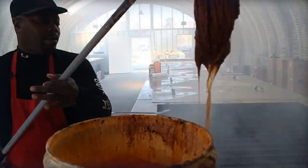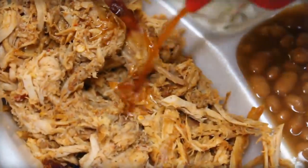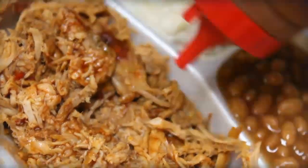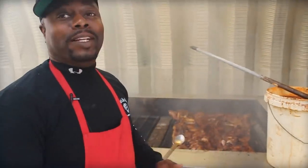We go through about eight to ten gallons of mop sauce a day with extra sauces and mopping the hogs. Is that mop sauce or sauce? We call it sauce here at Scott's Barbecue — this is what we will call sauce. It's the same thing you're getting at the table. Some people call it mop sauce, some people call it mop, depending on where you're from.